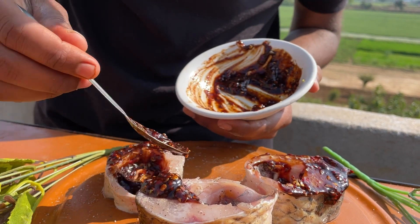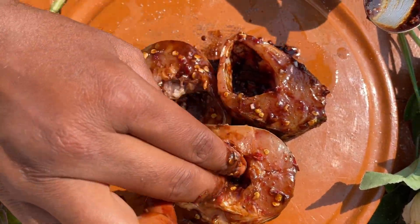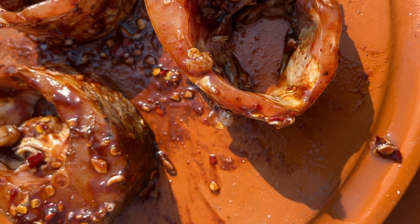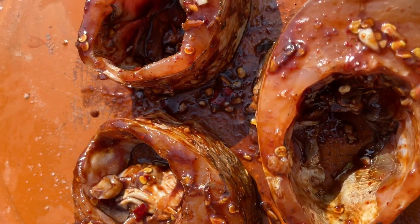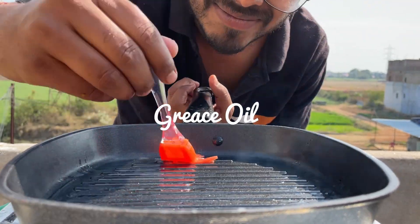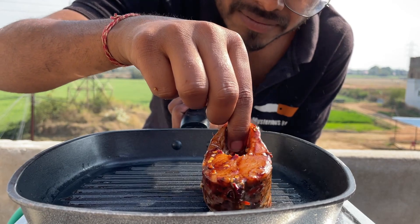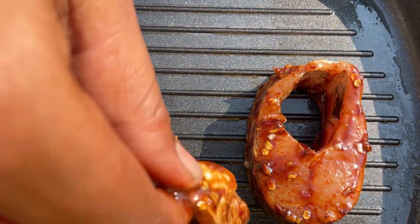Now I am going to put it on my hands and apply it to the fish. What will happen is that the masala will fall off. Now we will put it on the grill pan, and after putting it on the grill pan, we will place it down like that.